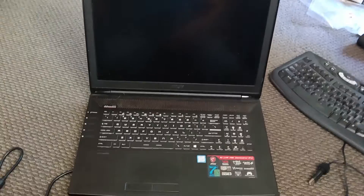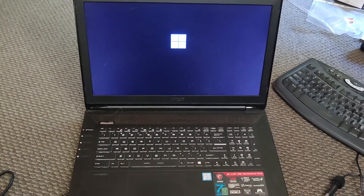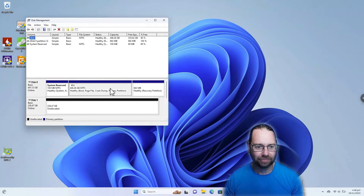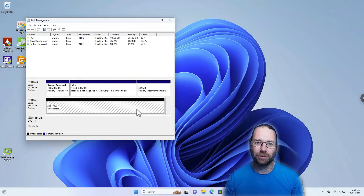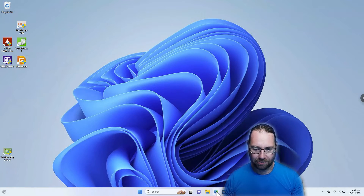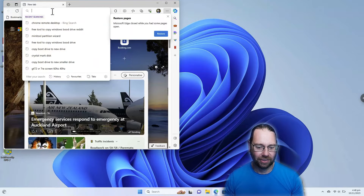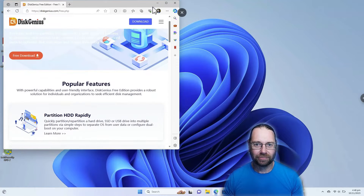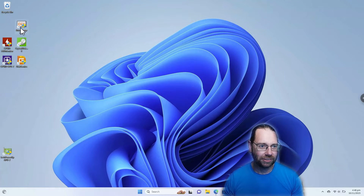And that is rebooting, so let's get that back up on remote desktop. If we have a look at the partitions that are on here, there is our new hard drive, and I'm going to copy our system disk to that. I'm going to use DiskGenius — diskgenius.com/free — I've already downloaded it and installed it, and we'll run it.